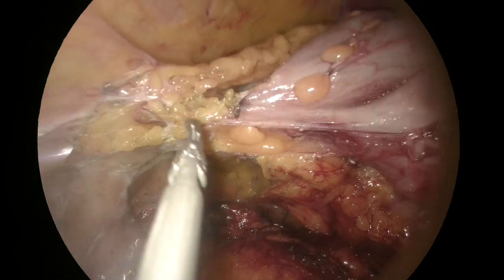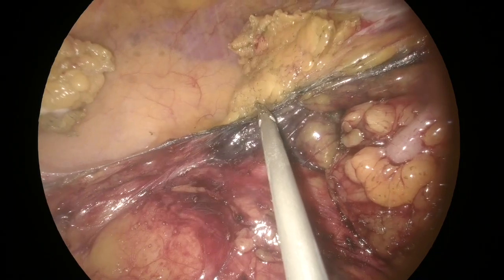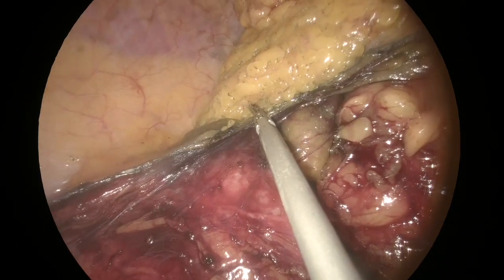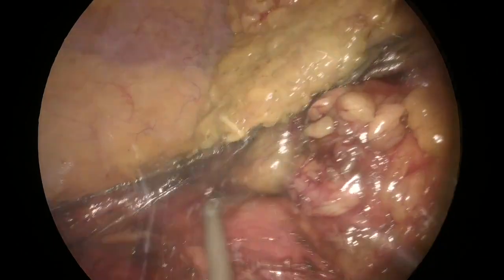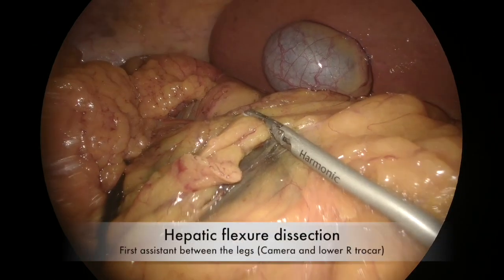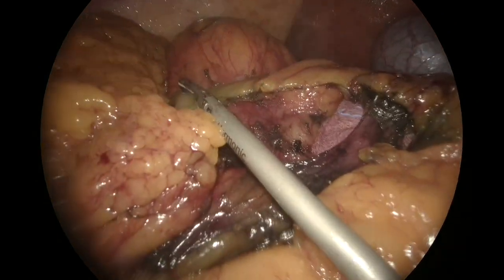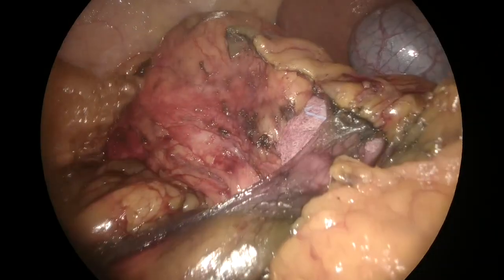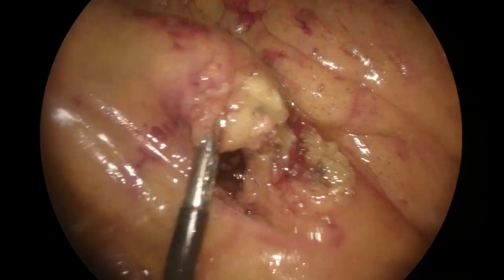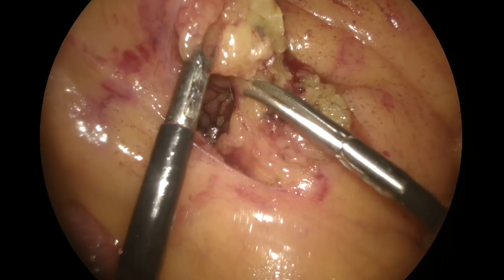After, the right paracolic gutter was opened using an ultrasonic device up to the liver. The hepatic flexure was then taken down, with the surgeon now operating on the left side of the patient.